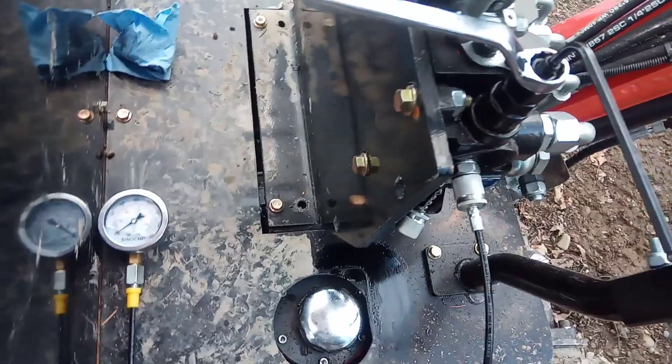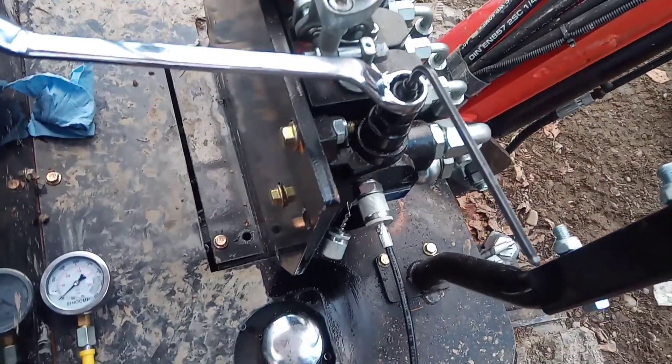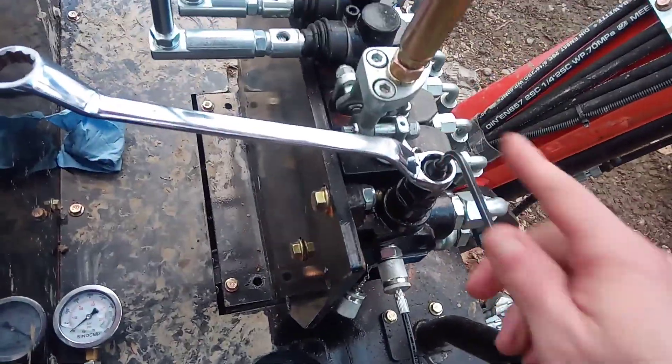So all you're gonna be doing — if you have good pressure — is basically nothing other than checking it. But if you have to adjust your pressure, you're going to go to your pressure relief valve, which is always going to be next to your outlet, and you're simply going to be tightening a spring inside. That's it — it's as simple as it gets.